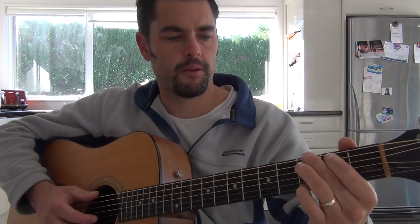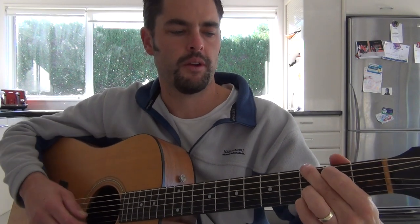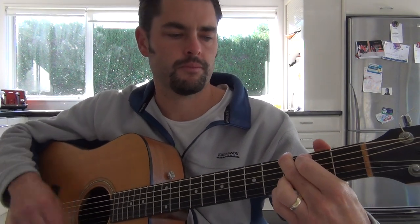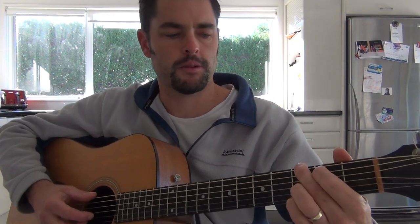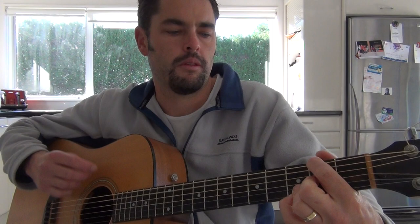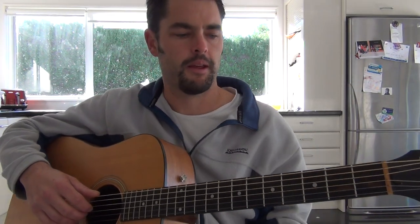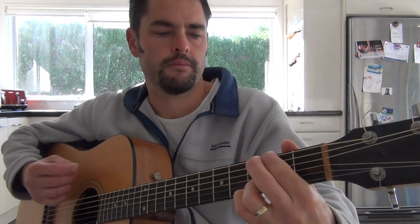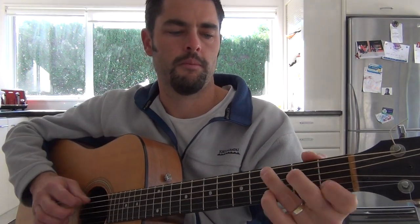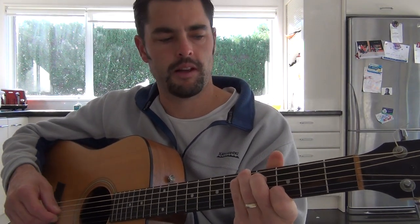And then it goes — so we're stepping down. If you can't do that step-down thing, then it's perfectly fine just to go straight onto an E minor, as opposed to — I prefer to do that little step down onto that F sharp bass note, but it sounds perfectly fine without it. Back to a C — just that slid-up one.